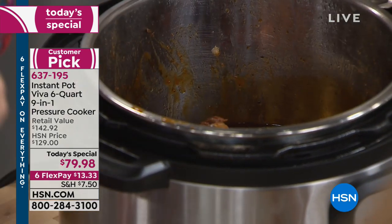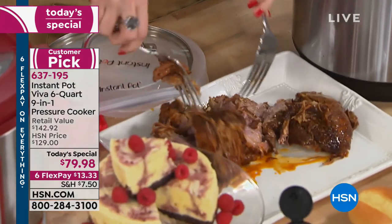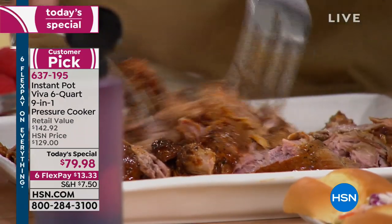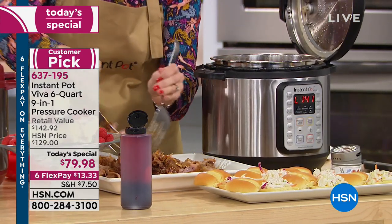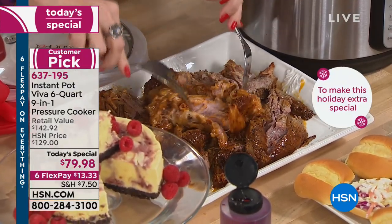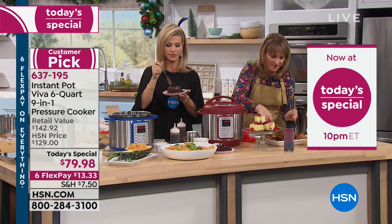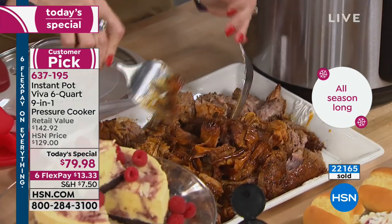Cheryl from Oregon calls in — this is actually her third Instant Pot. She bought the blue one tonight. This one is going in her trailer because she can do breakfast, lunch, dinner, and dessert in it.